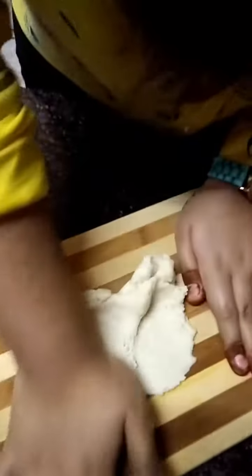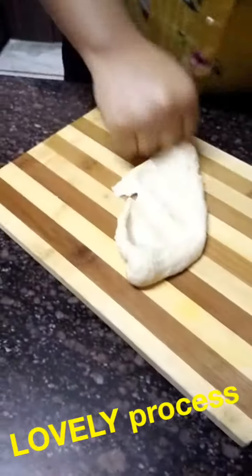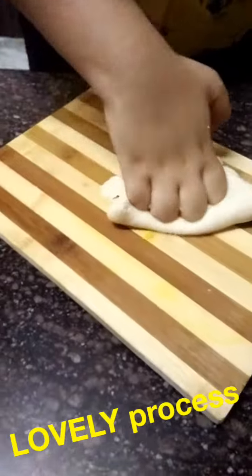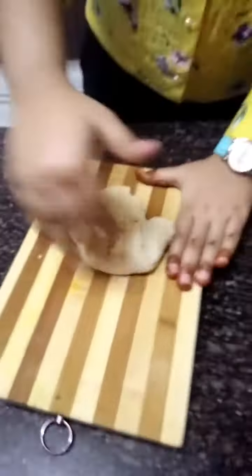Now we will knead it on this board. Knead it for five minutes. This kneading process we can't do in our bowl, that is why we have shifted our dough to this board. Now after five minutes our kneading process is clear.